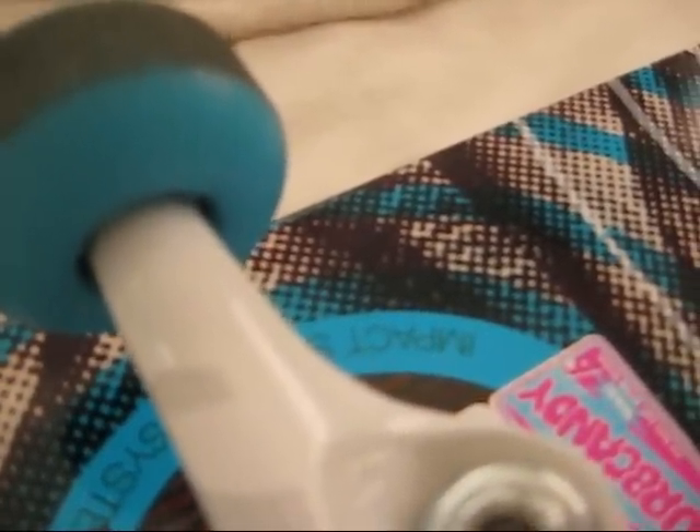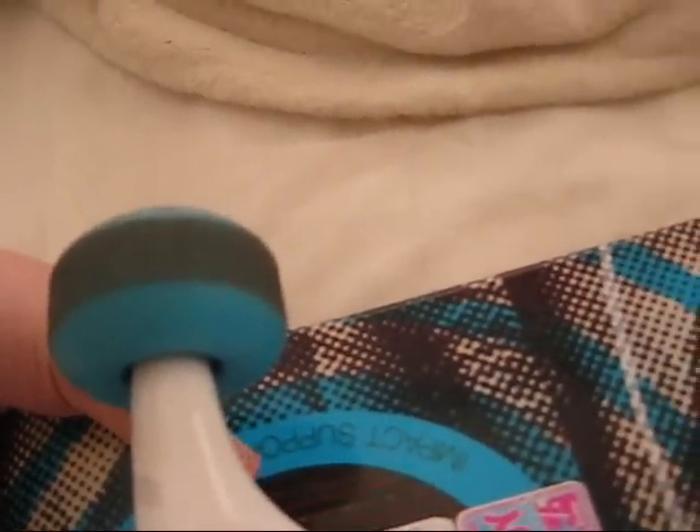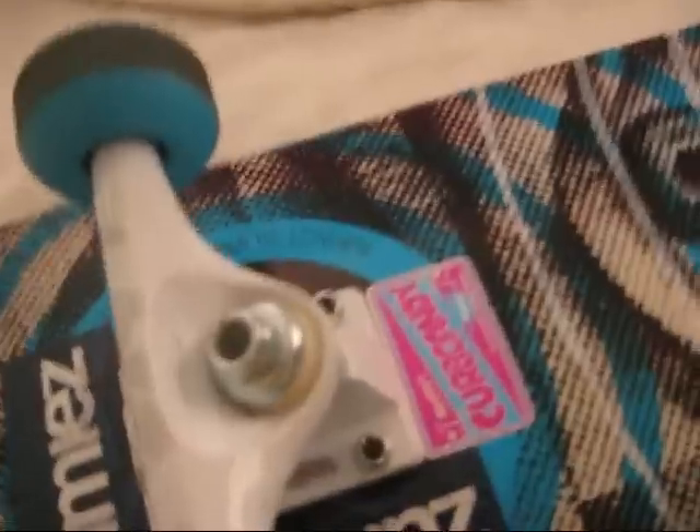The trucks are Thunder — Thunder trucks. They're really good. The hardware is called Shorties and they're pretty good. I got the Rush ABEC 7 bearings, which they have blue and these things spin forever. I mean, it's like crazy.